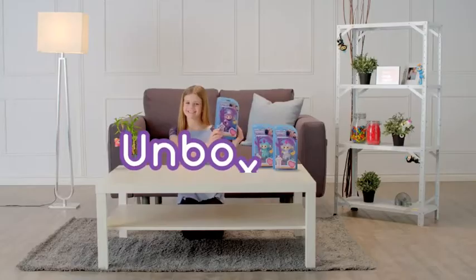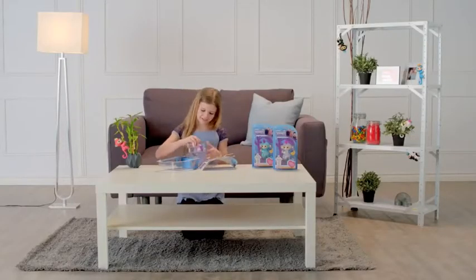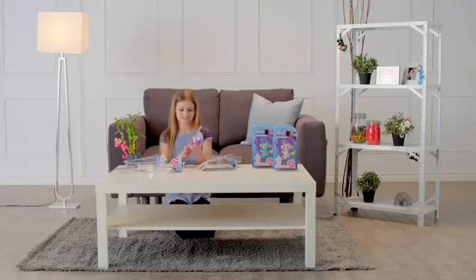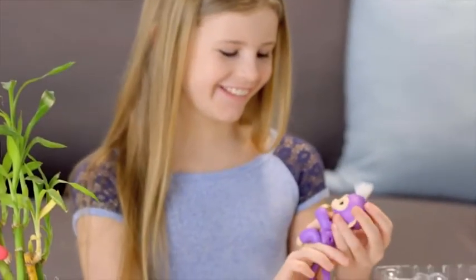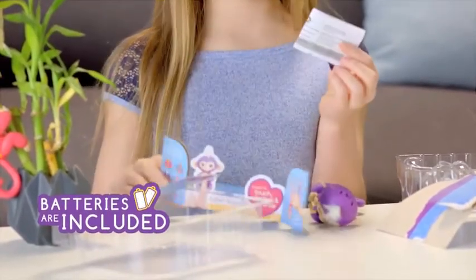Let's start by unboxing. First, remove the outer blister, then carefully remove any additional elastics or ties before lifting your monkey from the inner blister. Inside the package, you'll find one Fingerlings baby monkey, ready to go with four LR44 batteries already installed, plus a quick start guide.